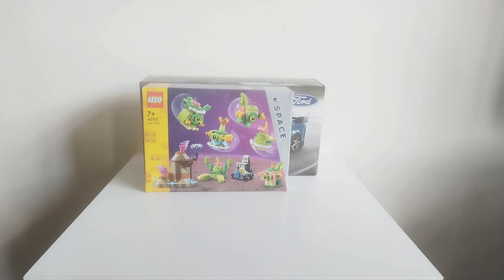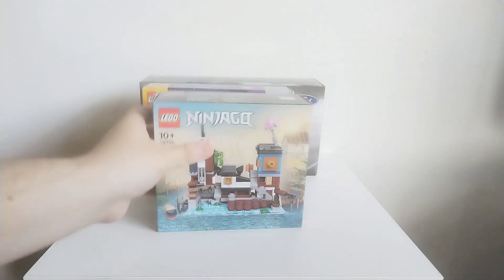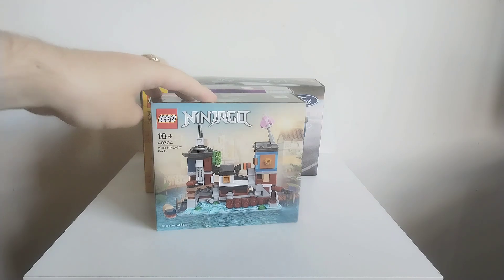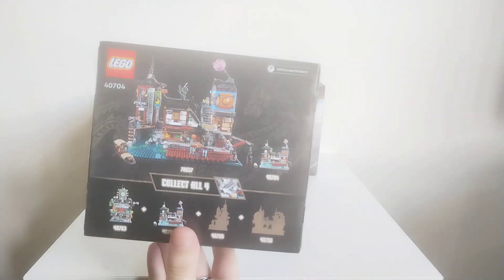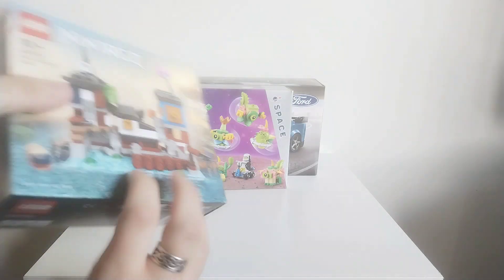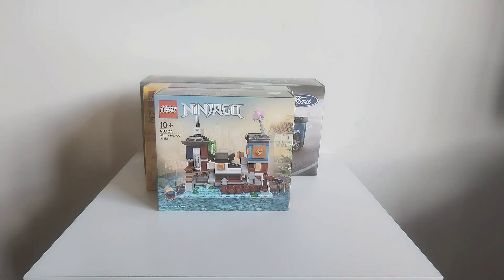And then I got this, which is the Micro Ninjago City Docks. This was on the reward page of LEGO Insiders. I've wanted to get this for ages — it came out last month or the month before. I've been trying to get this and waiting for other stuff to be available that I want, because most of these promos you have to buy something with it. Even if you buy it with your points you still have to have something else in the order for them to allow you to ship it, which is kind of annoying. But there it shows the size comparison with the original big modular version of the docks.